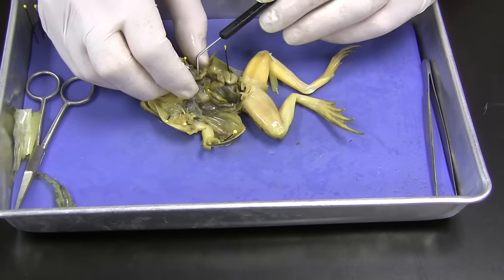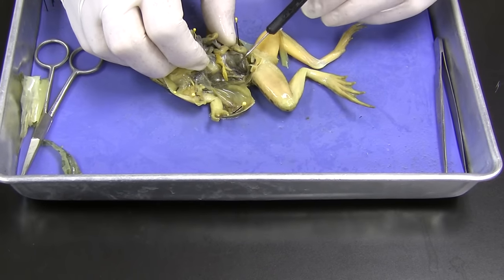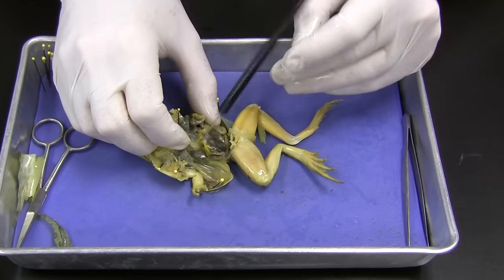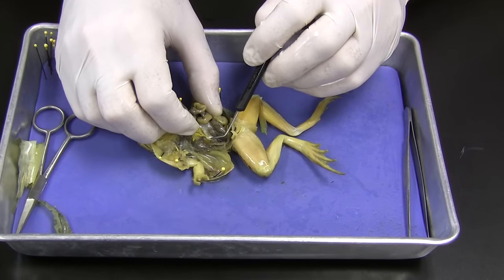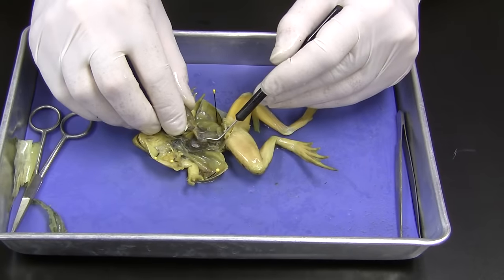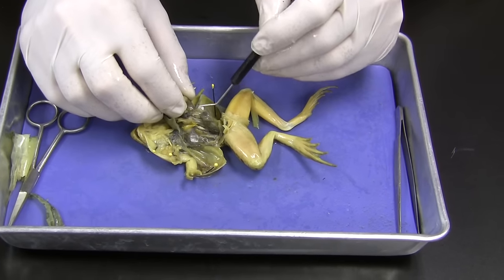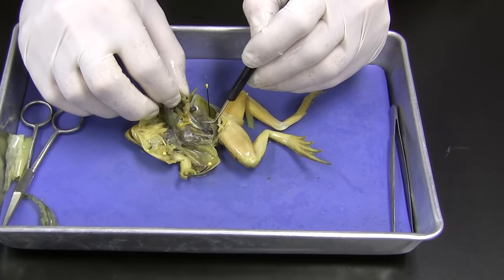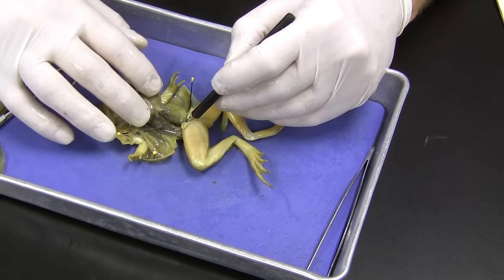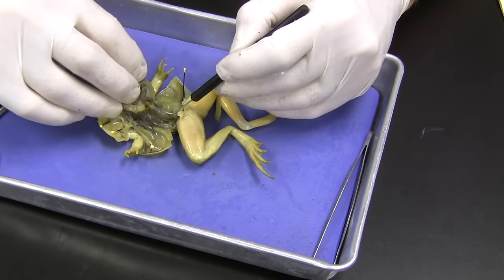We move this out of the way and we're looking again for more fat bodies — sure enough, we've got some more fat bodies right there. And we have something called the spleen. So we had the gallbladder up here, but here's the spleen right here. We also have the gonads — this little kidney-bean-shaped structure. Let's find the large intestine — here's the large intestine, and you can see where the small intestine dumps into the large intestine. We can get a better view of the spleen on the other side — if I move it to the side, you can see it really good right there. Right there's the spleen.